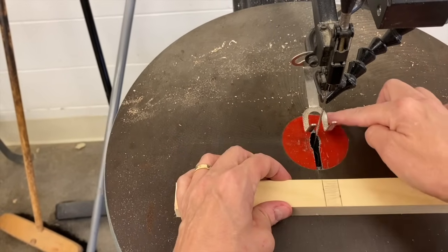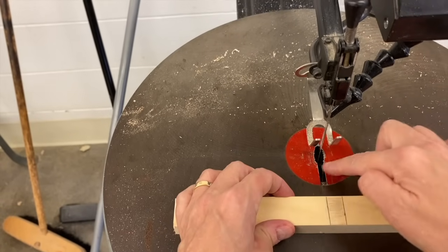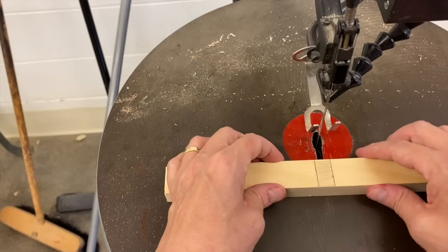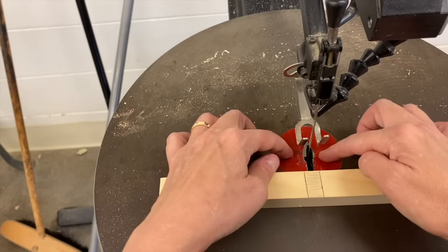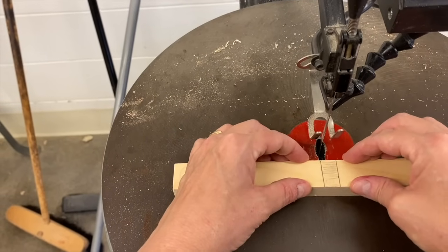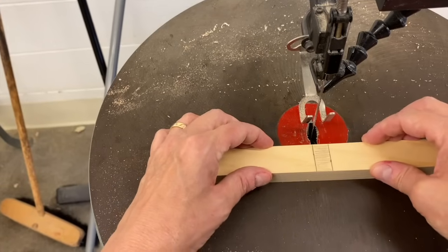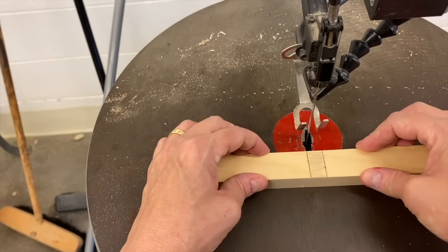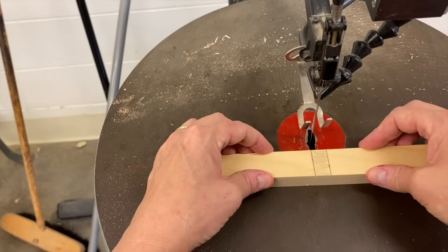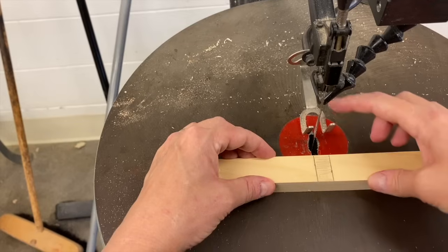Every single scroll saw has a round plate. One might be a bigger diameter or a different color, but it has a round plate. This is important — we want to keep our fingers outside of the round plate. Having fingers inside the round plate is dangerous; fingers outside is safe. This keeps our fingers far enough away from the blade, which can obviously cut us. Just like the drill press, we want to keep our fingers away from any parts that can cut us — in this case, the blade.